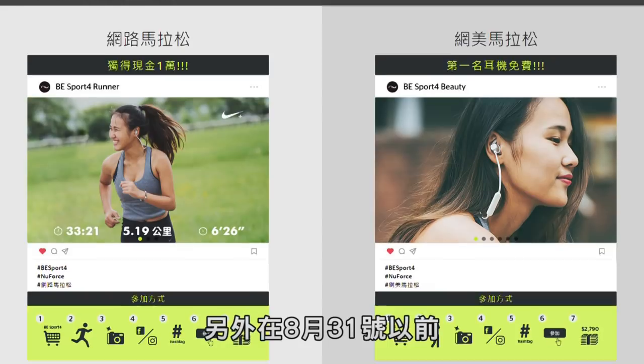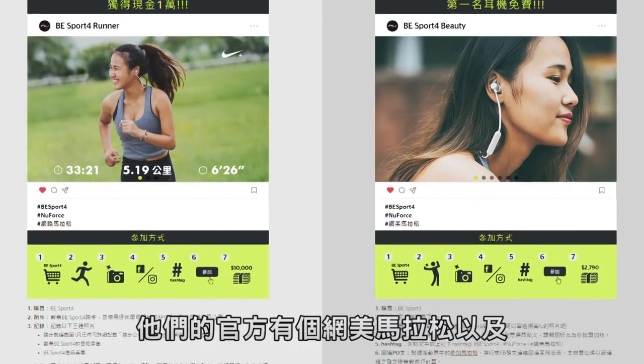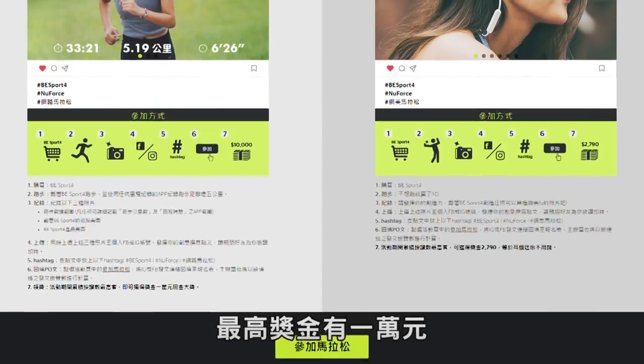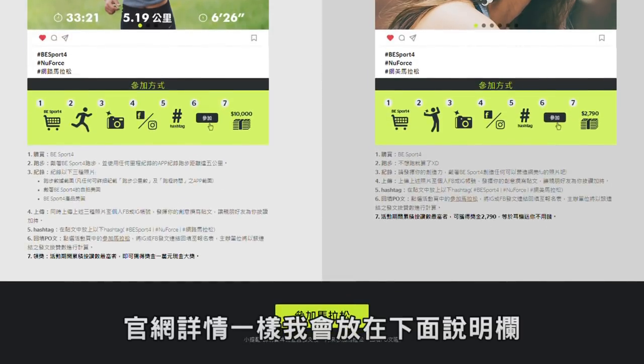You can also go directly to the Aptoma New Force official website. Before August 31st, their official site has an online marathon event with a maximum prize of 10,000 NT dollars — details are in the description below. Friends who are interested are welcome to visit the Aptoma New Force official website. That's all for today's video. Any questions, feel free to leave a comment. I'm 鍵蓋, see you next time, bye-bye!